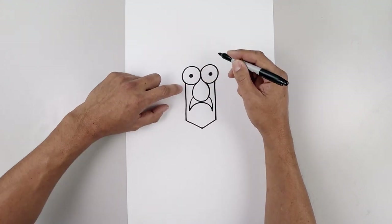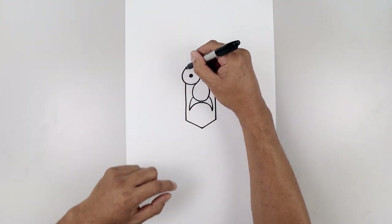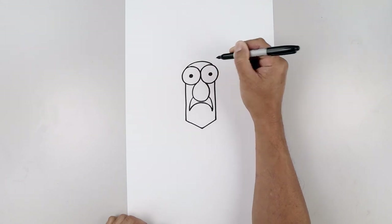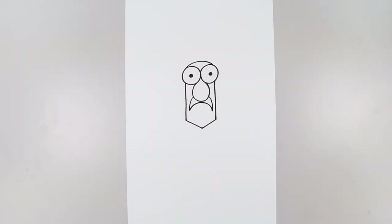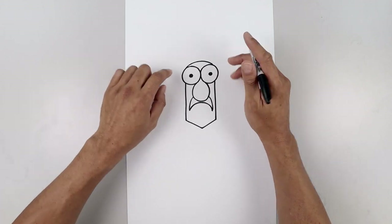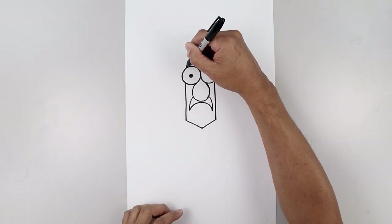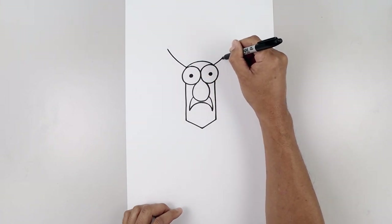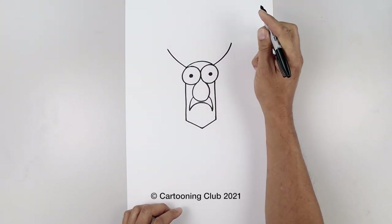Now let's close off the top of the head. We're going to line up with the left side on top of the left eye, curve this up and then back down. Now we're going to give them that bushy hair. Let's start on the left side of the head, curve this out and then up, go to the right, curve out and up.